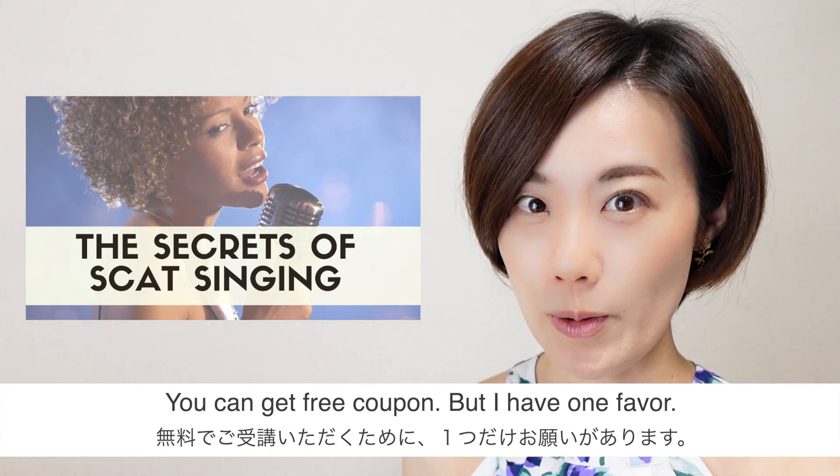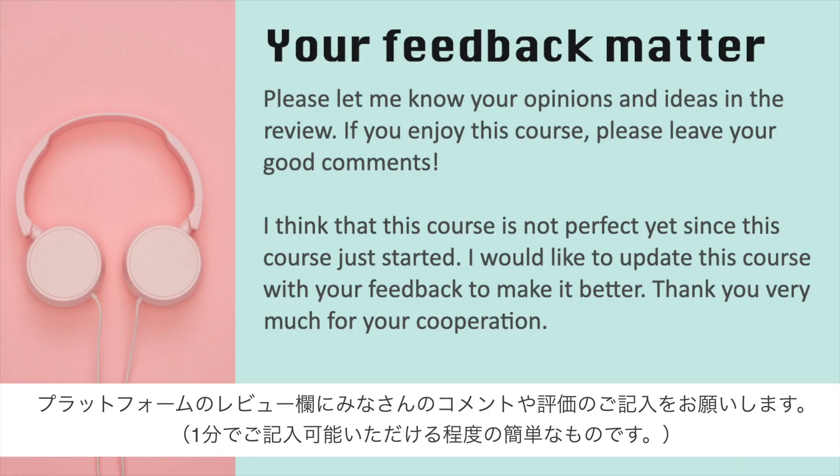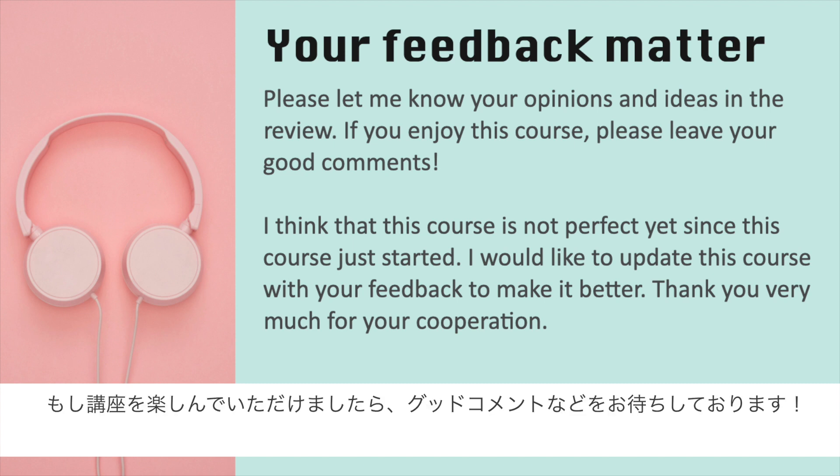You can get a free coupon, but I have a favor. Please let me know your opinions and ideas in the review. If you enjoy this course, please leave some good comments.